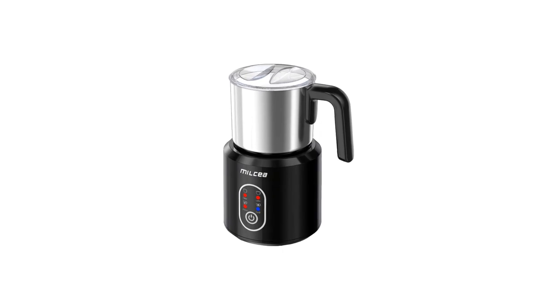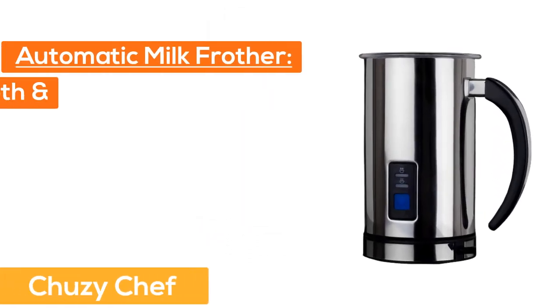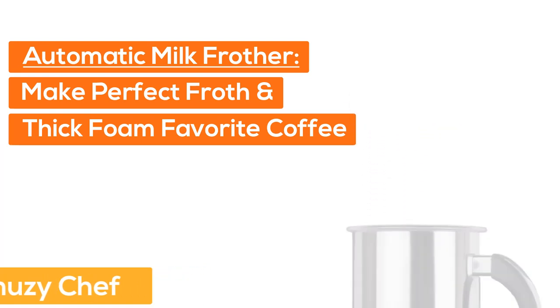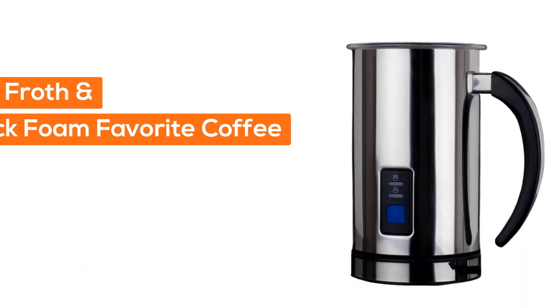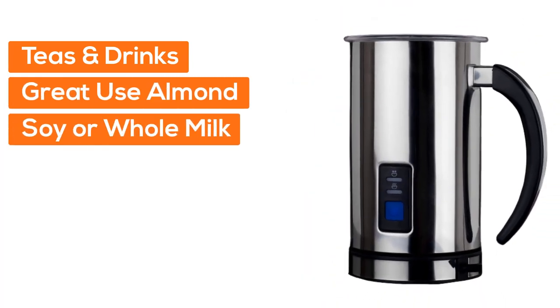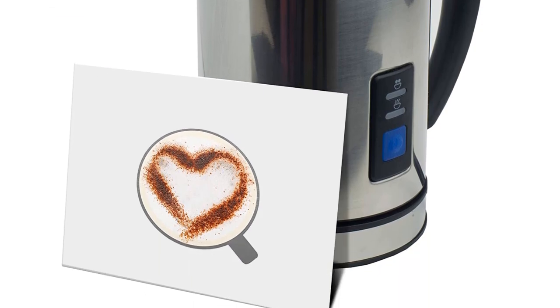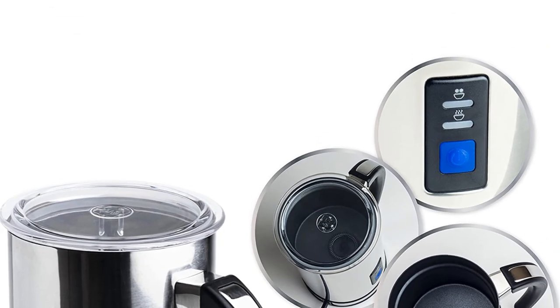At number one: the Choosy Chef automatic milk frother. It makes perfect froth and thick foam for your favorite coffees and drinks, and works great with almond, soy, or whole milk. The electric frother can make hot or cold foams. Its sturdy double-walled stainless steel carafe is easy to clean and ideal for kitchen countertops.